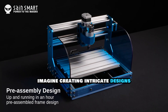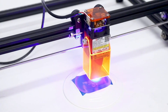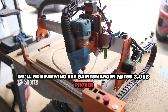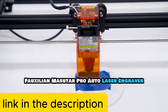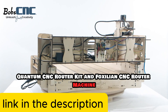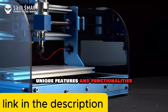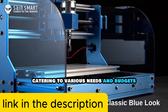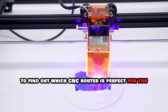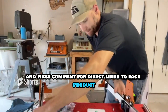Imagine creating intricate designs, perfect engravings, and precise cuts all with just a few clicks. In this video we'll be reviewing the Sainsmart Genmitsu 3018 Prover, Foxalian Masuter Pro, Orta Laser Engraver, Bob CNC Quantum CNC Router Kit, and Foxalian CNC Router Machine. Each of these models brings unique features and functionalities catering to various needs and budgets. Stay tuned to find out which CNC router is perfect for you. Make sure to check the description box and first comment for direct links to each product.